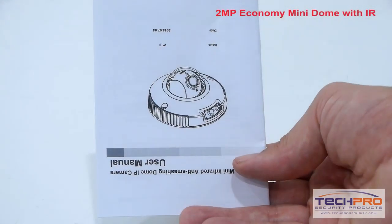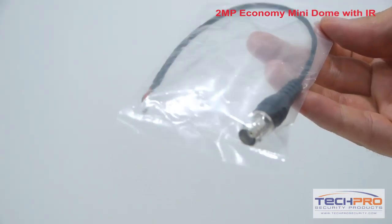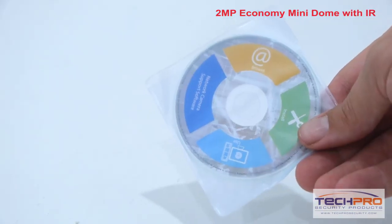Inside the box you'll also find an instruction manual, two allen wrenches, an optional analog connector for spot monitor output, mounting screws and pegs, a mounting template, and a software disk.